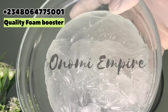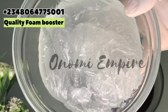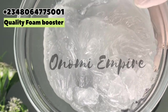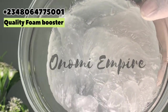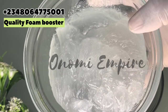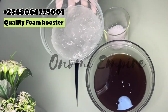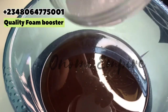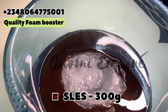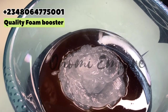The next ingredient is texapone, which is also called sodium lauryl ether sulfate. This is a foaming agent and also an anionic surfactant. It is rich and creamy in lather, it cleans, it's compatible with a wide range of ingredients, and it's also resistant to hard water. We're mixing this into the sulfonic acid to get a very good slurry before we continue our production.